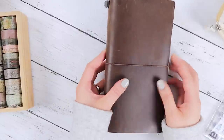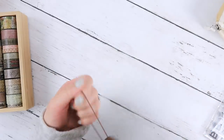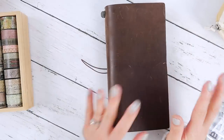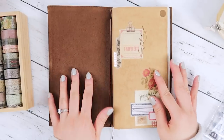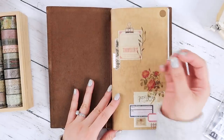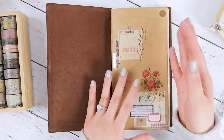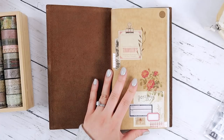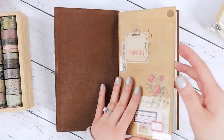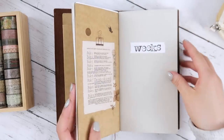Hi everyone! Welcome back to the studio. It's Serica and today I have my March Plan With Me video. This one is my real-time video. I'm super excited about it because it's the long video that some of you all have been asking for. I am going to just chat about random topics while I set up my monthly and weekly pages for March.